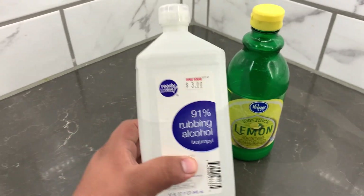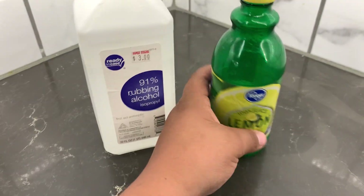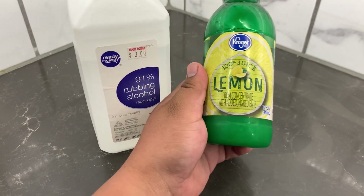These two things right here — this is just rubbing alcohol and then you have your lemon juice — can really, really save your dog's life.